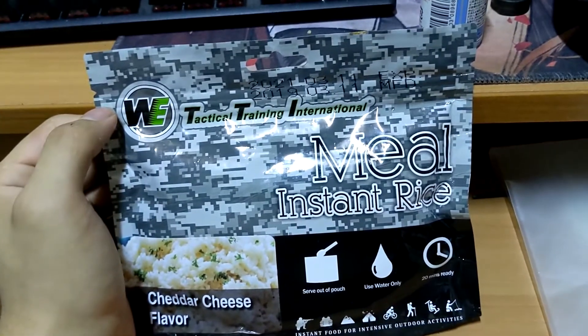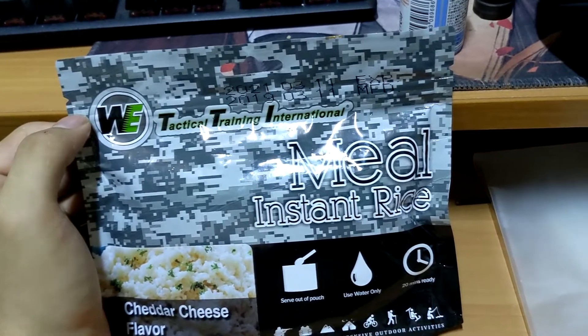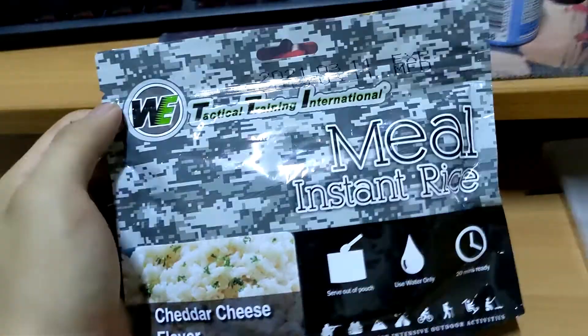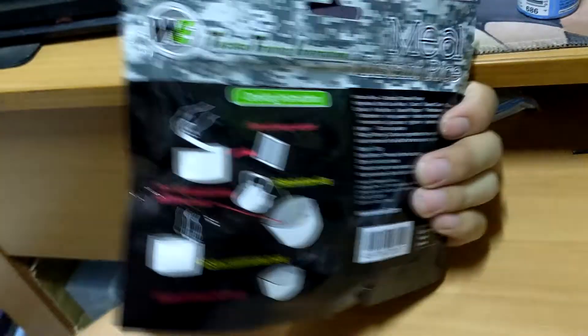So here I got is WNRE. I thought it's just an April Fool joke, but it's real. Unfortunately, it's discontinued. Anyway, what I got is cheddar cheese flavor. It comes with a heat pack inside. Let's heat it up and see what it tastes.